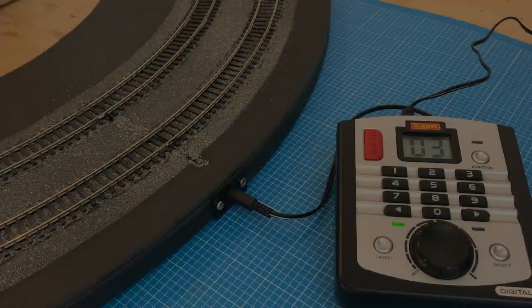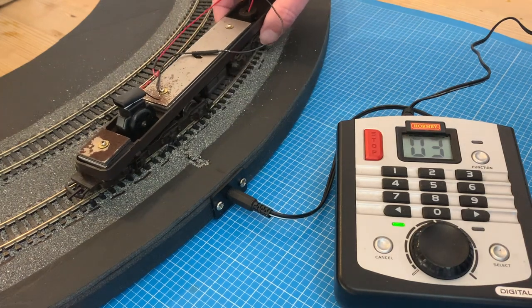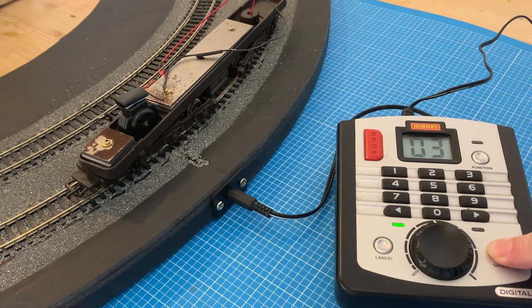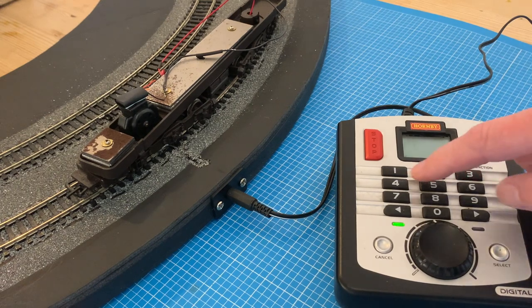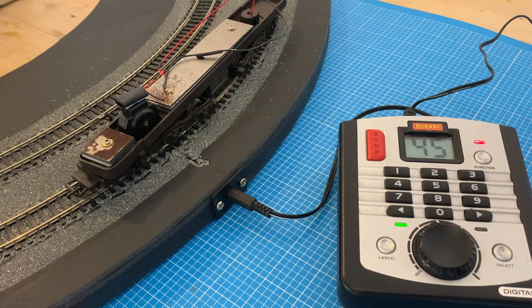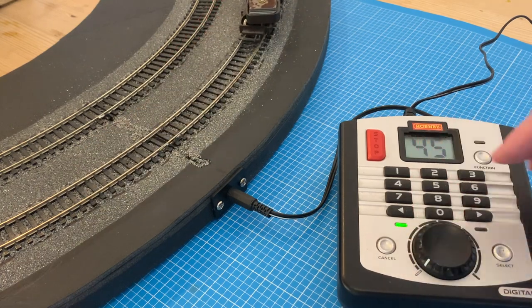And that's all the soldering done. But before going any further, let's put it to the test and make sure it all works. We need to give the chip its unique number, which we do by holding down the select button, and when 'LA' appears on screen, we can key in the number we want to use. After pressing select again, the controller will flash three times to indicate the instruction has been accepted, and we can now control the train forwards and backwards.